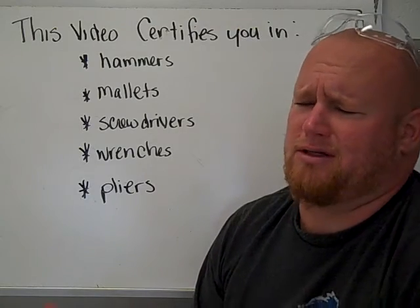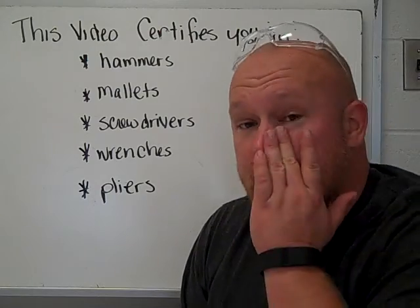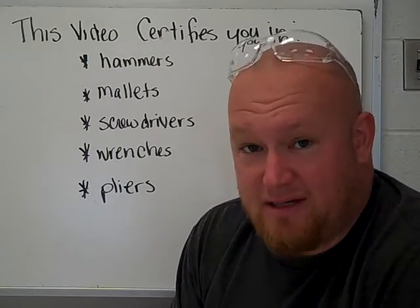I know some of you guys are like, but I use this stuff all the time with my dad at home in the garage. That's great, but we're not at home with your dad in the garage. We're here at school and certain precautions need to be taken.